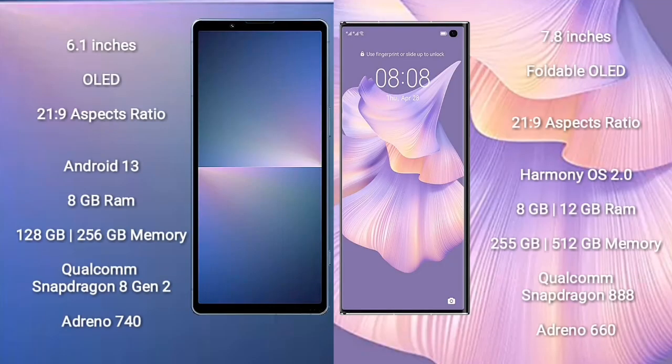Sony Xperia 5 Mark 5 comes with a 6.1-inch OLED display and aspect ratio 21:9, running Android 13. Huawei Mate XS 2 comes with a 7.8-inch foldable OLED display and aspect ratio 21:9.